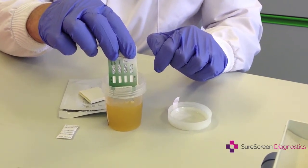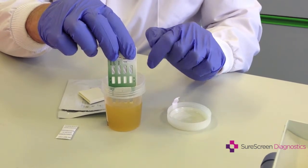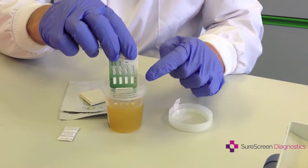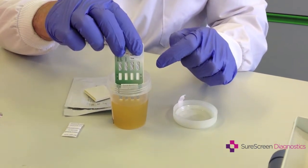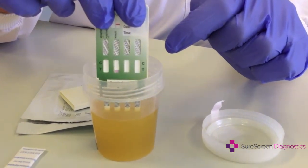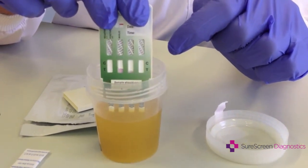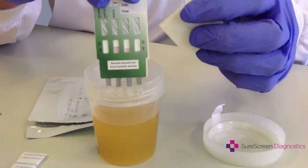Leave it in the sample for between 10 to 30 seconds for the sample to be absorbed. You will see it start to wick up the test, carrying a red dye with it, and you can then remove it from the urine sample.